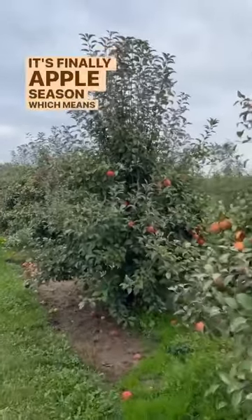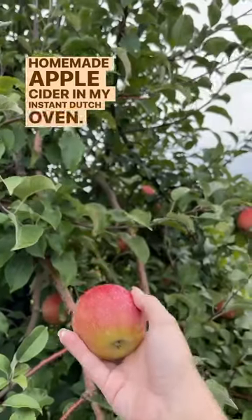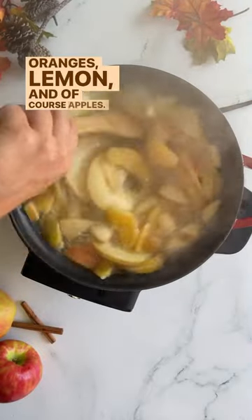It's finally apple season, which means I'll be making some homemade apple cider in my instant Dutch oven. This recipe includes cinnamon sticks, nutmeg, star anise, oranges, lemon, and of course apples.